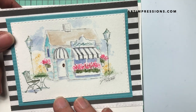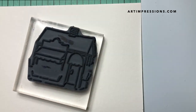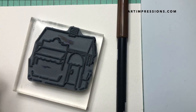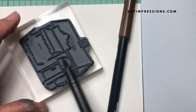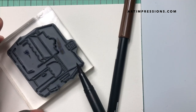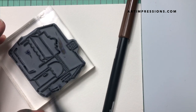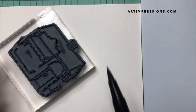We're gonna start out by inking that basic image and we're gonna use two colors: dark brown and blue. Because this is a wooden structure we're gonna do the brown second, so we're gonna do the blue on here first. I'm just gonna ink this whole thing up using the side of my marker and cover that whole surface, and now the brown.